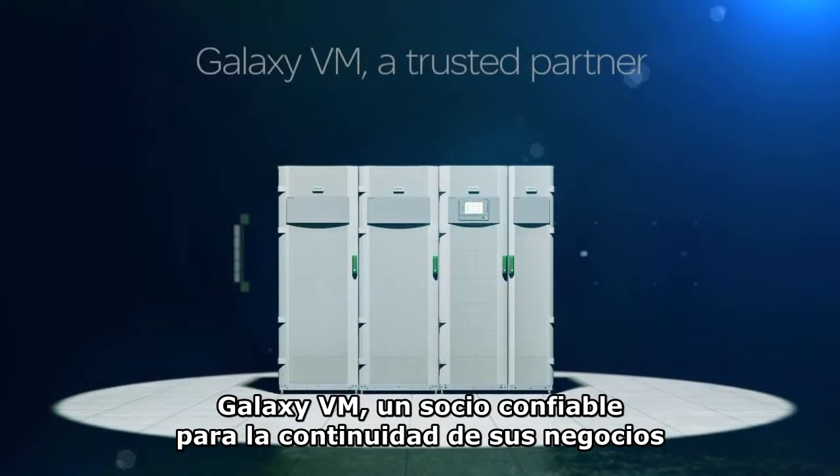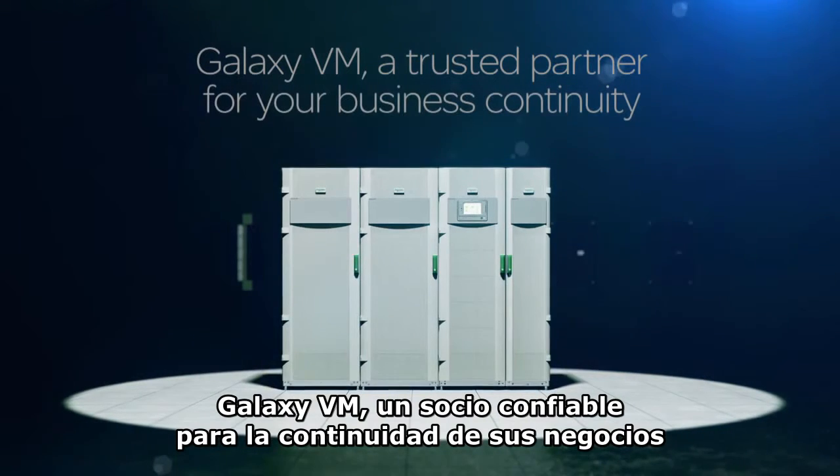The Galaxy VM — a trusted partner for your business continuity.